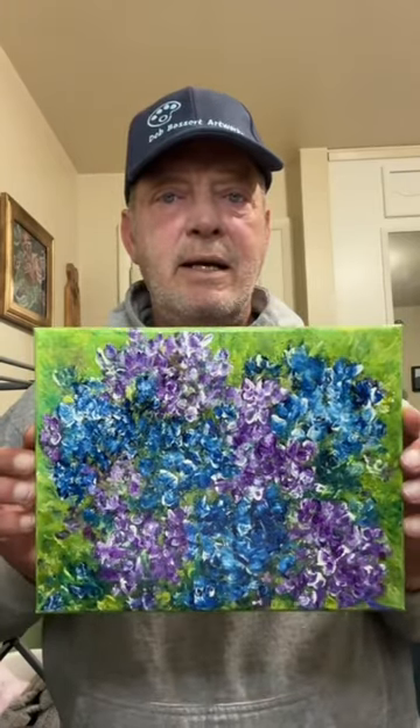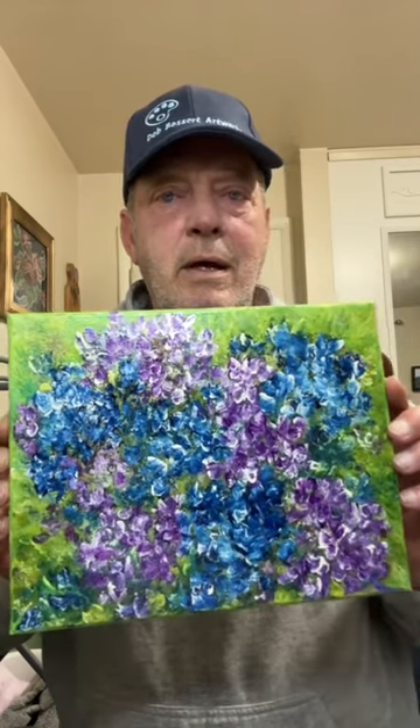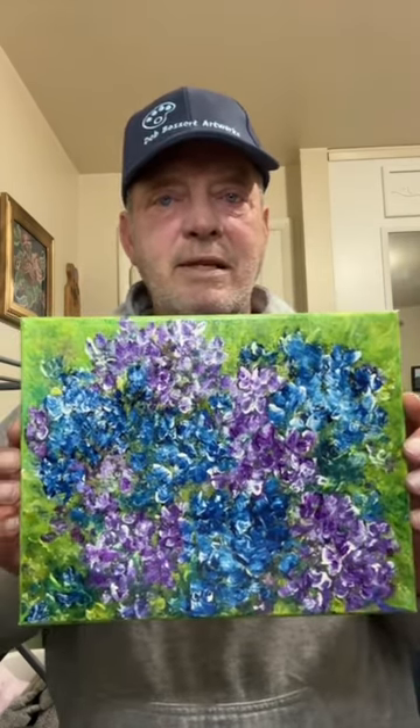As you can see this painting has many beautiful colors in it. It is very colorful. If you like hydrangeas and flowers this would look great.